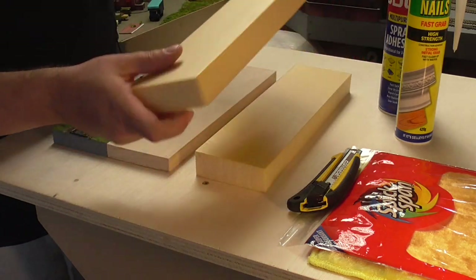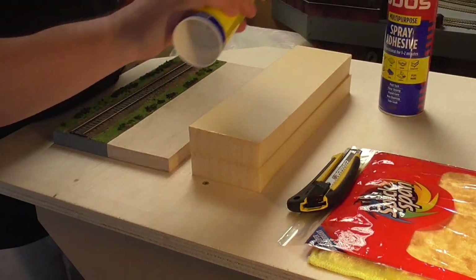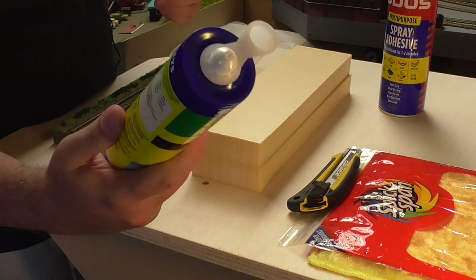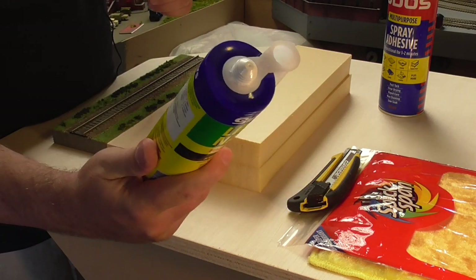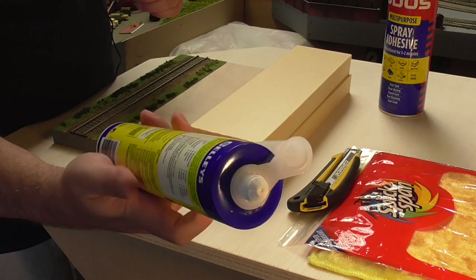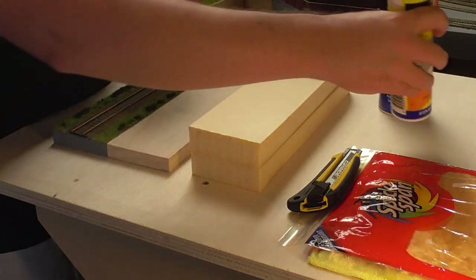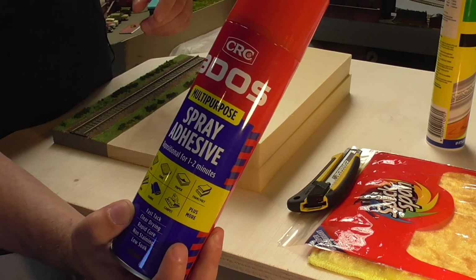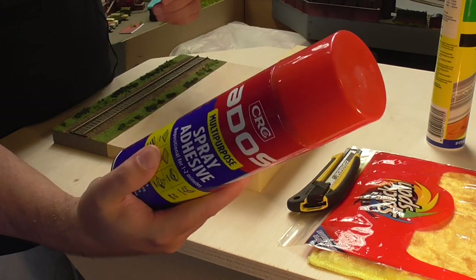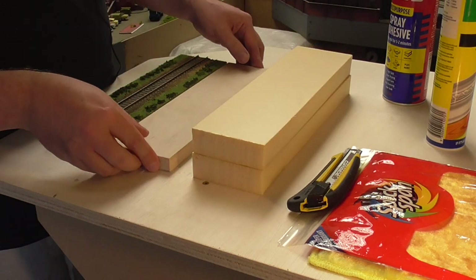We'll get started with the gluing. Now of course there are certain glues you can't use with polystyrene because they melt it. I would normally use something like Liquid Nails, which is polystyrene friendly, but the only problem is it can take up to 72 hours to cure. I don't have 72 hours, so I'm going to use this spray adhesive — a multi-purpose spray adhesive. I'll just duck out to another area to spray this because it'll make a great big mess.